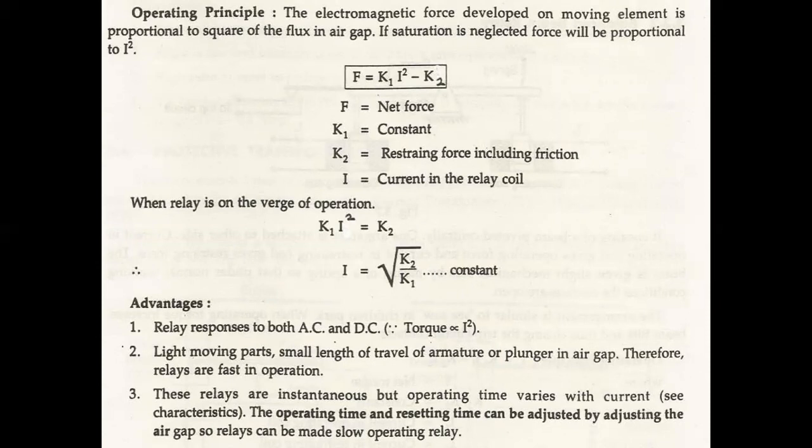Operating Principle of Attracted Armature Type Relay: The electromagnetic force developed on the moving element is proportional to the square of the flux in the air gap. If saturation is neglected, force will be proportional to I squared. Therefore, F = K1·I² − K2, where F is net force, K1 is a constant, K2 is the restraining force including friction, and I is the current in the relay. When the relay is on the verge of operation, K1·I² = K2.